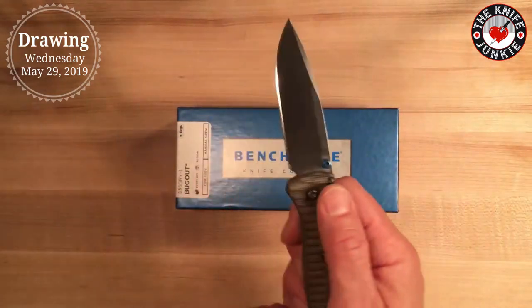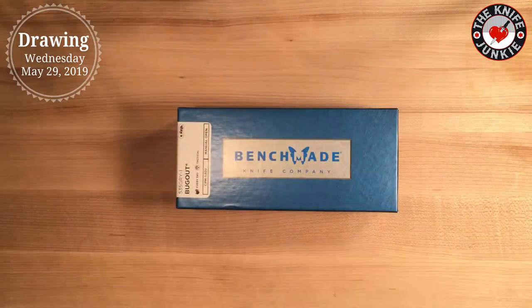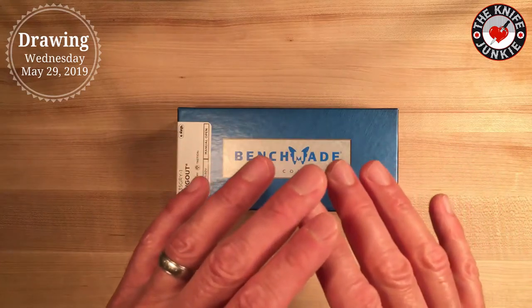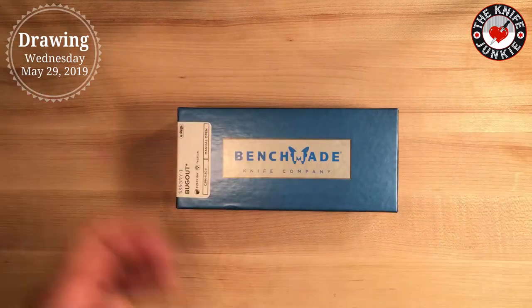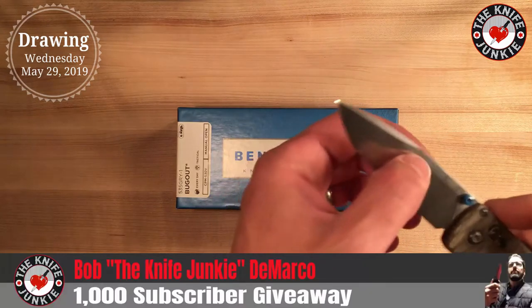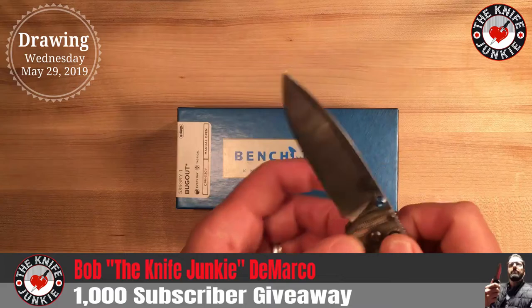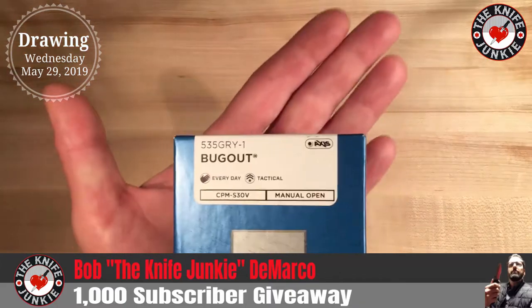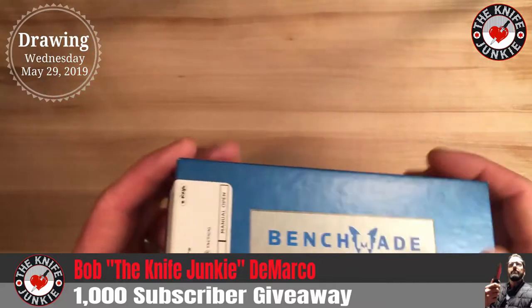But then they came out with the olive drab and gray bladed version and I wish I got that one — just purely for aesthetics. I think I like using an uncoated blade better, but just the way that knife looks. And so that's the knife I got, and that's the knife I'm giving away right here.